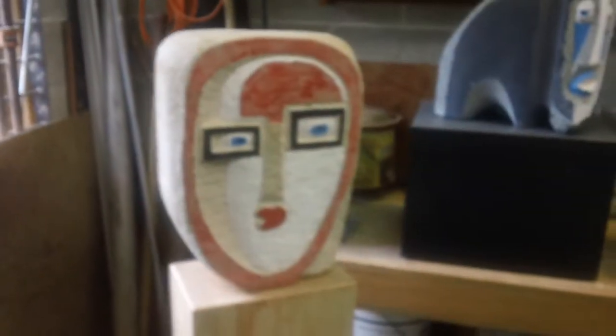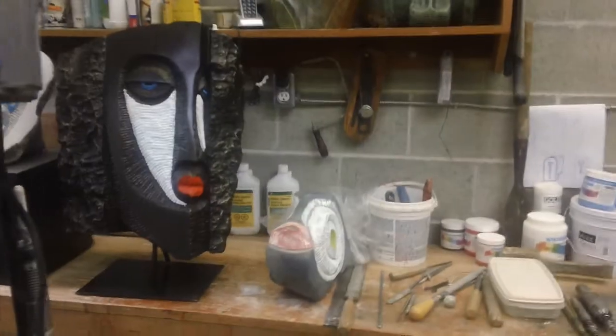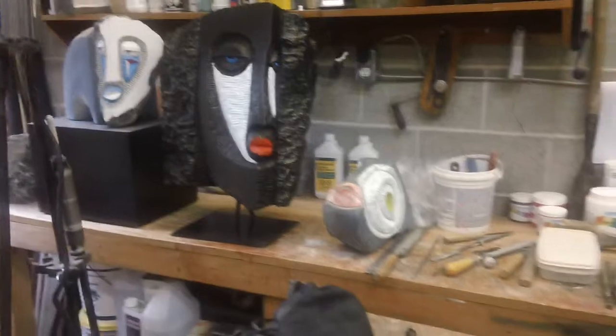We'll pan over to this side — some of the more recent reworking and newer color pieces. I'm working up this ram's head piece, doing color layup, and I'll start doing some scrub backs. I'm enjoying where that's going.